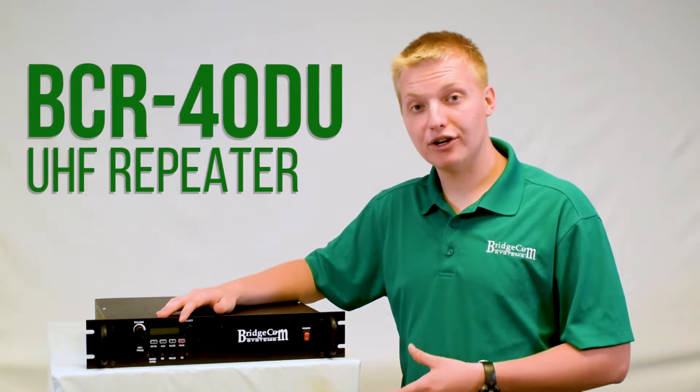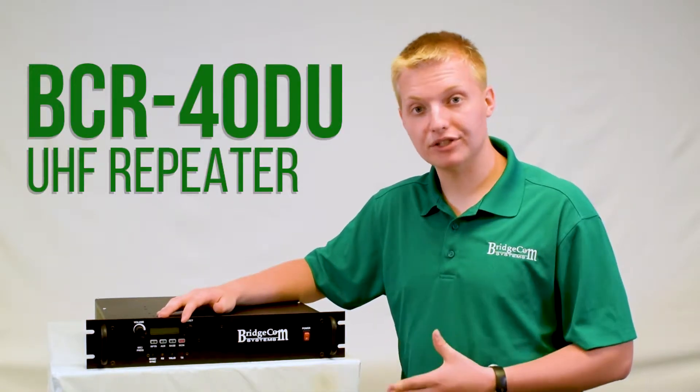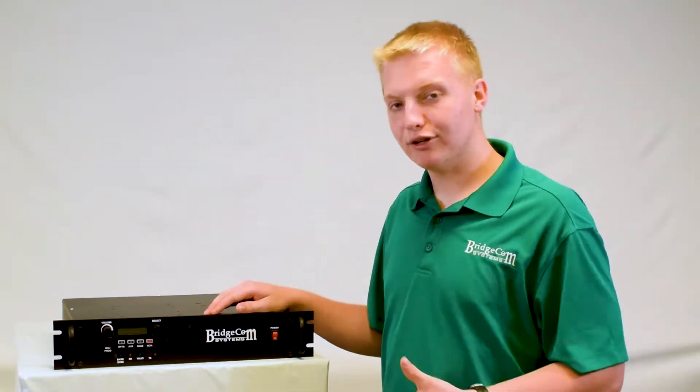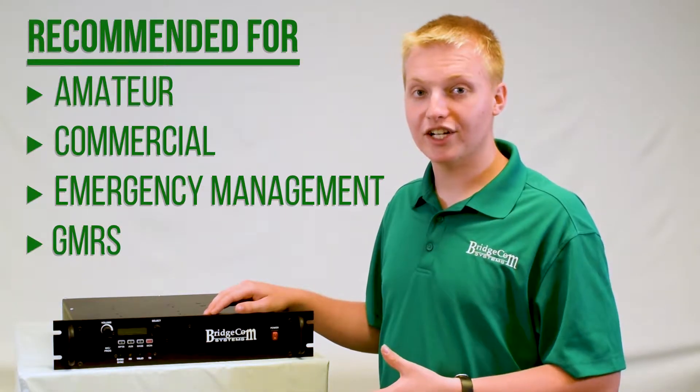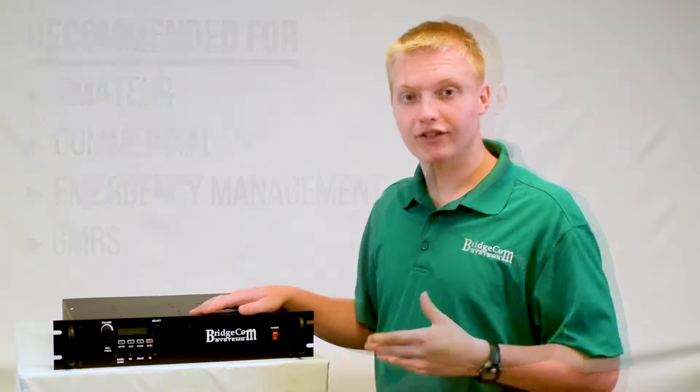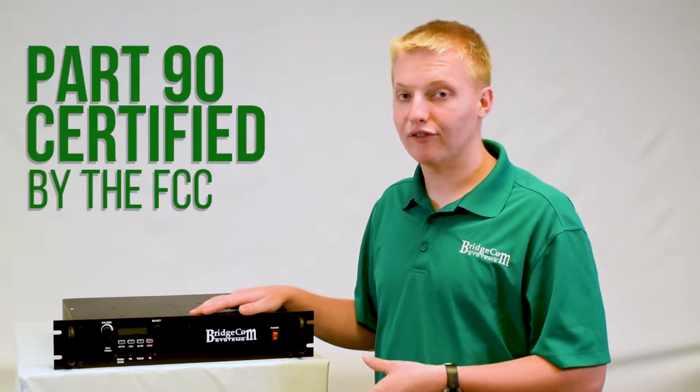Alright, let's take a look at our UHF BCR40DU repeater with built-in internal duplexer. This is the perfect UHF repeater for amateurs, commercial, emergency management, and even GMRS users. This repeater is Part 90 accepted, so perfect for commercial use.